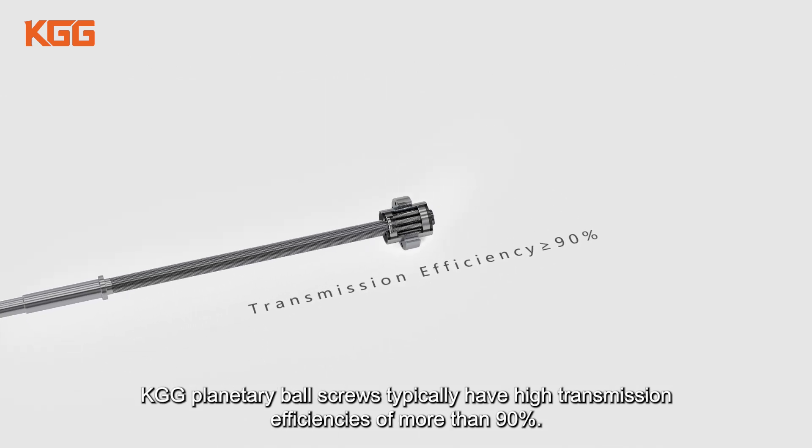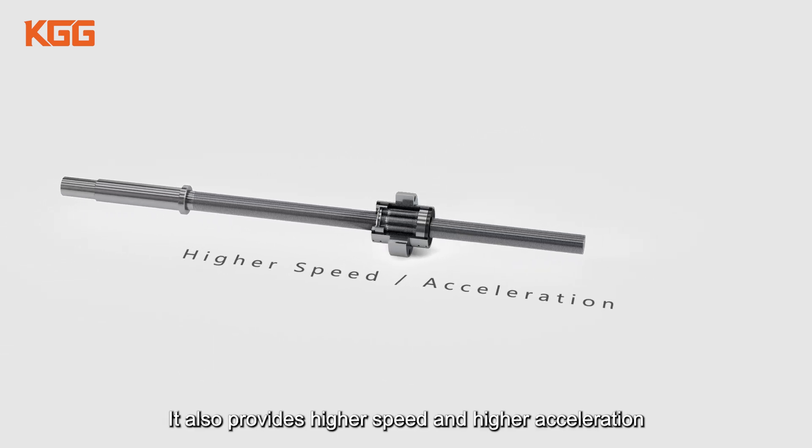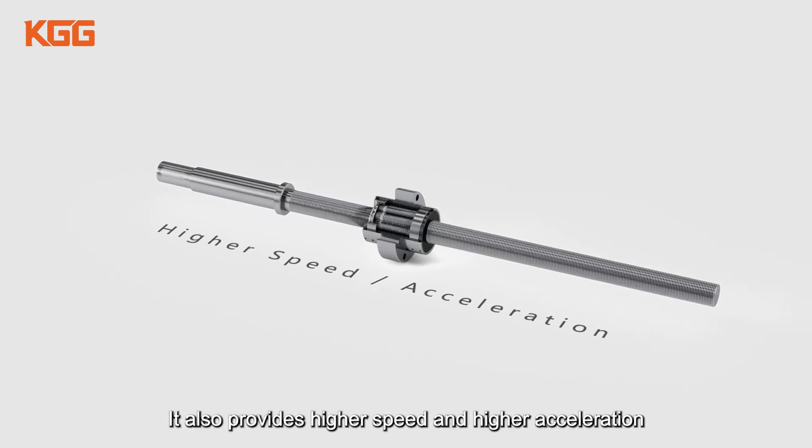KGG planetary roller screws typically have high transmission efficiencies of more than 90%. They also provide higher speed and higher acceleration.